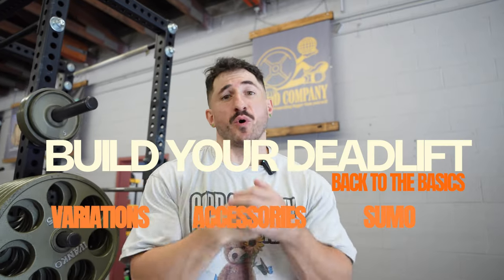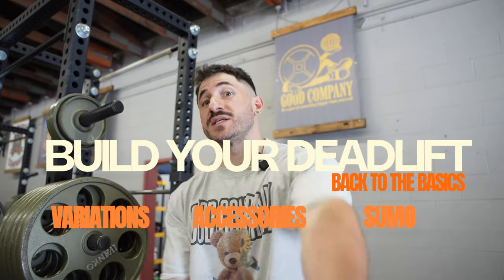Today we're talking about how to build the deadlift you want. You want to pull 500, let's get you to 600. You pull 600, let's get you to 700. We're talking about variations and accessories. After this, you'll know exactly what to do to build a big deadlift. When we're talking about any lift, I like to break things down into variations — things most similar and specific to what we're trying to improve, in this case the deadlift.